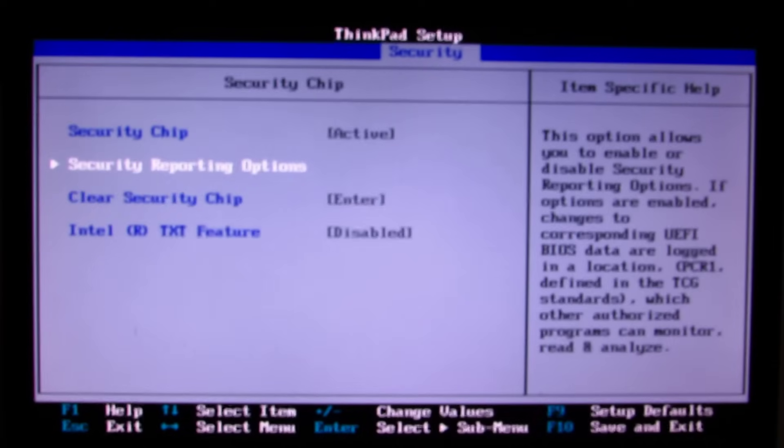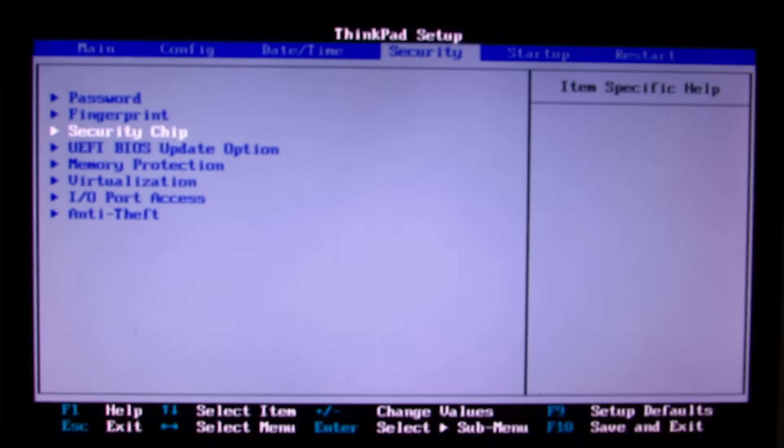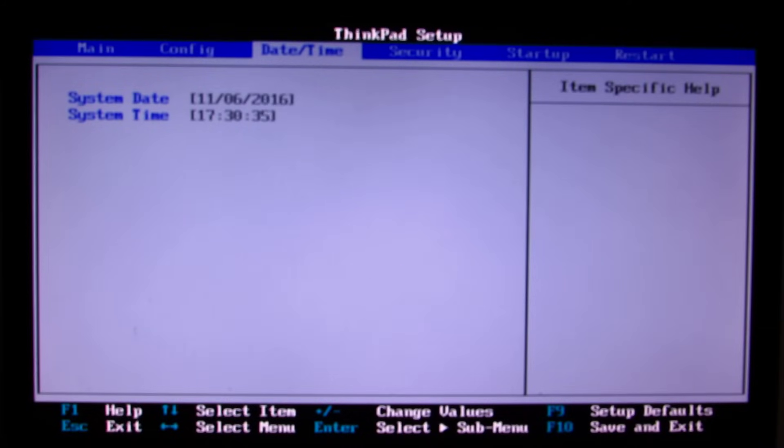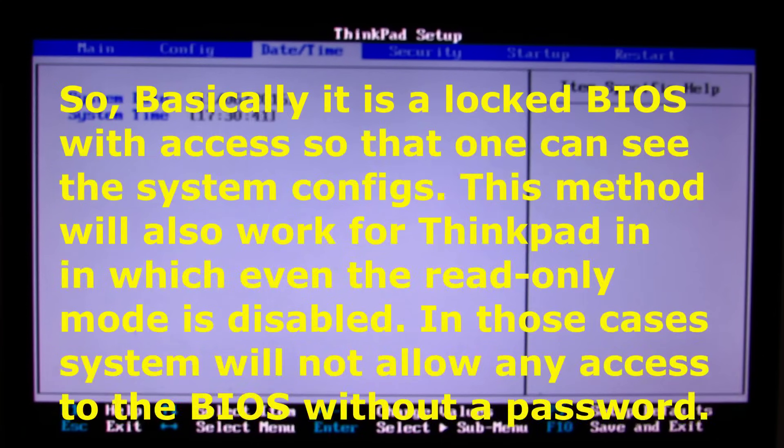Execution prevention, security chip — I'll just check the security chip. Security chip is active, I can't make any change. This is a state where the BIOS is completely locked and this page is a read-only display. So even if I make changes, nothing is going to happen. I can't even change the time — the time is 11:16 — I can't change it.